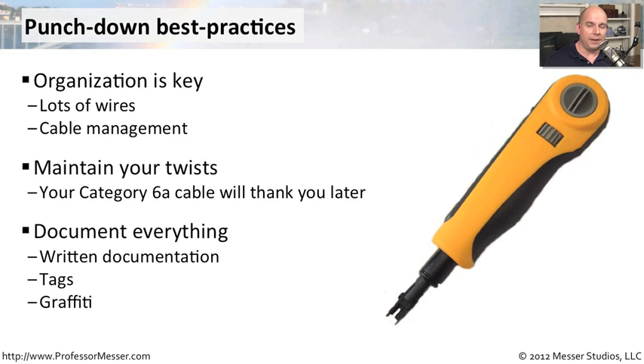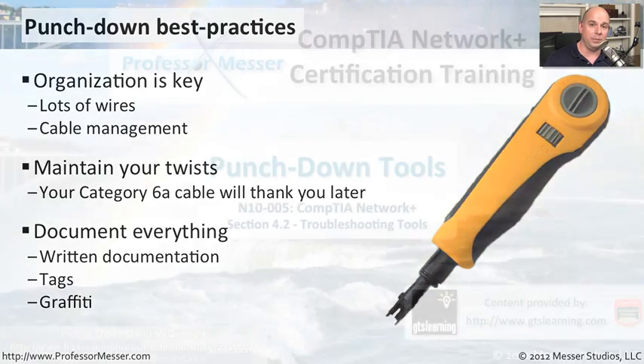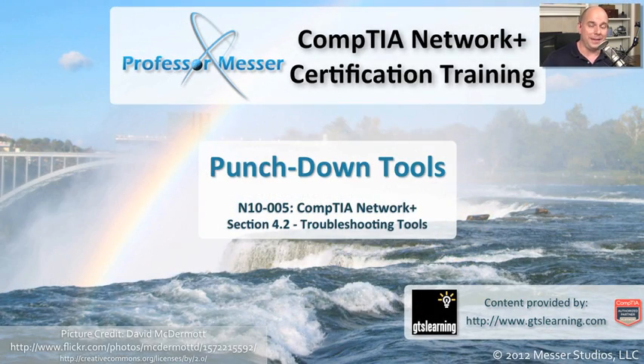At the end of the job, you want to make sure everything is documented. You don't want to walk away and have the next person have no idea where these cables might be going. Make sure you document where the cables go and how they got there. If there are tags that you can put onto different cables to signify where they might be going on a patch panel or another set of punch down blocks, that's always useful. Some people will write right onto the wood where the punch downs are connected so that there's a permanent notation of where those connections might be. Keeping track of the organization, the twist rates of the wire, and making sure you document everything is going to be extremely important for the ongoing maintenance of your network.